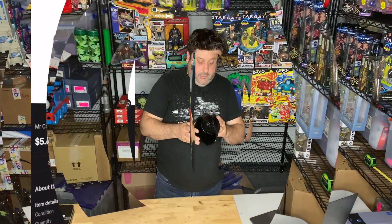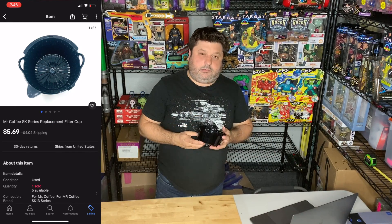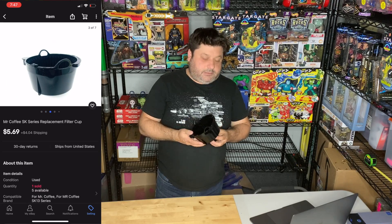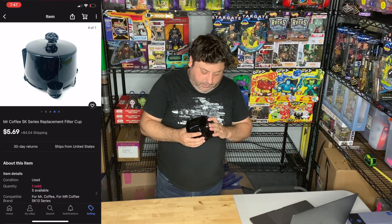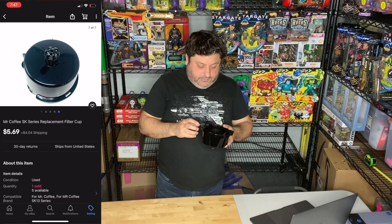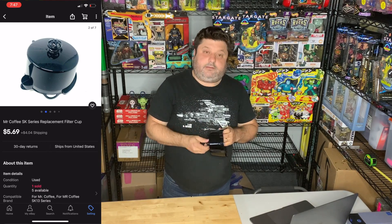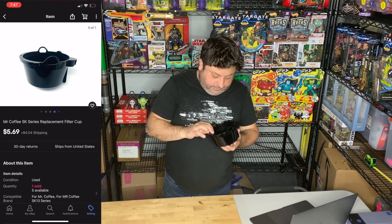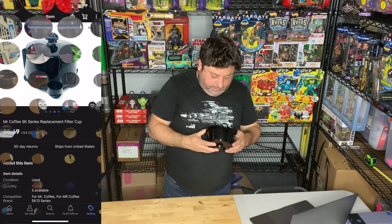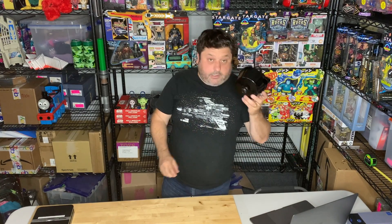The next item that sold is this coffee maker filter cup. I've been disassembling coffee makers and selling their parts. I get them really cheap for about a dollar, and all these little pieces sell separately. These are used coffee machines — I find the different pieces, post them on eBay, and people buy them to fix their coffee makers. This one is for a Mr. Coffee 12-cup coffee maker, so thank you to the buyer — I'm going to wrap it right now.